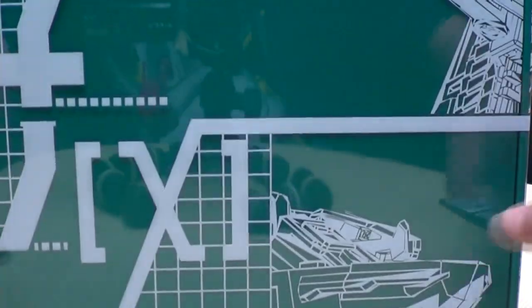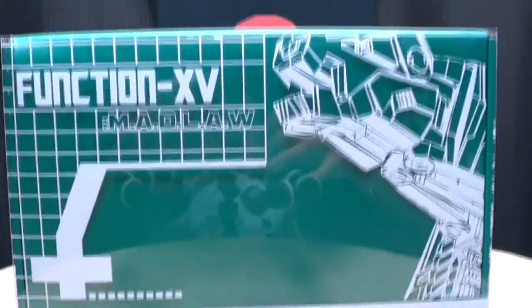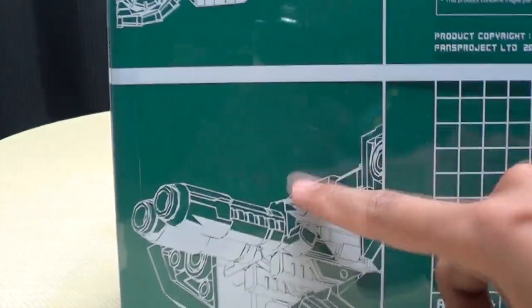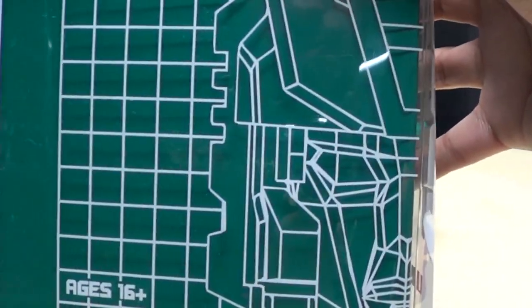It's your typical Function X packaging that we've come to know and love, with pictures of each of his alt modes — that's 1, 2, 3, 4, 5, and 6.